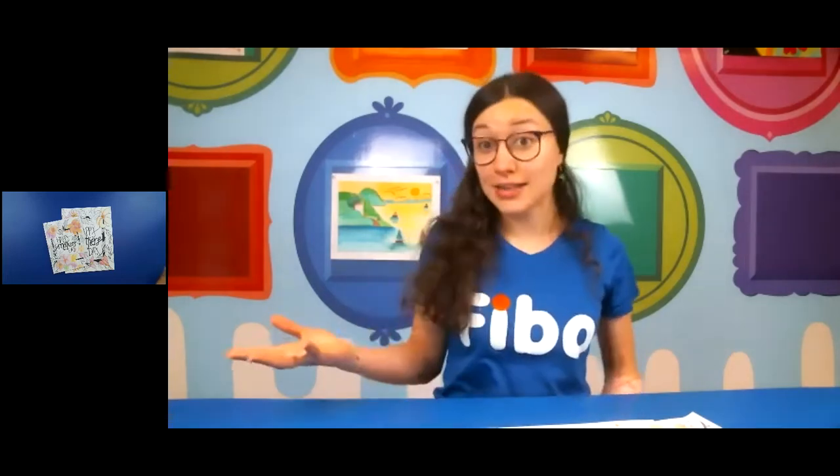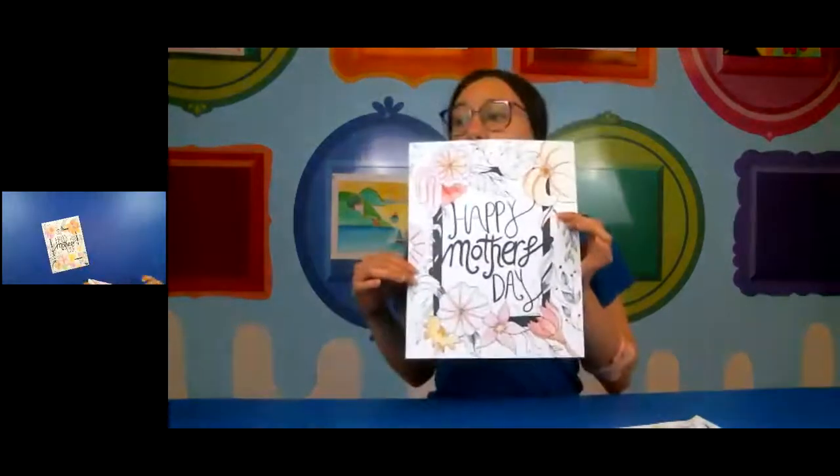Hi everyone, this is Miss Melissa from FIBO Kids Art Academy, and today I'm going to show you how to make a free fun Mother's Day project. Mother's Day is coming up this week, and it's so sentimental to give your mother or a loved one a handmade item. For our project today, we're going to be creating a nice wreath with floral patterns and designs going around it.